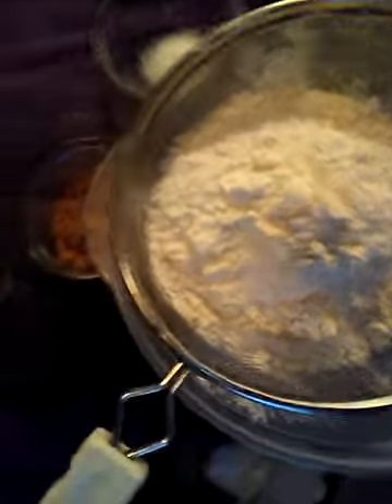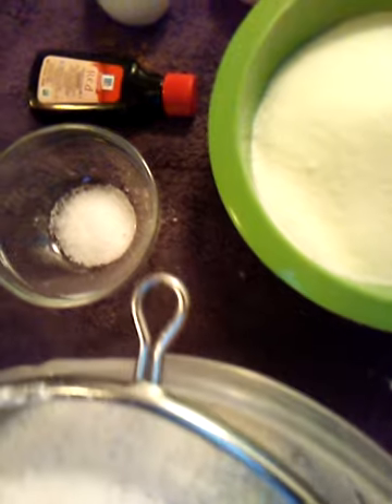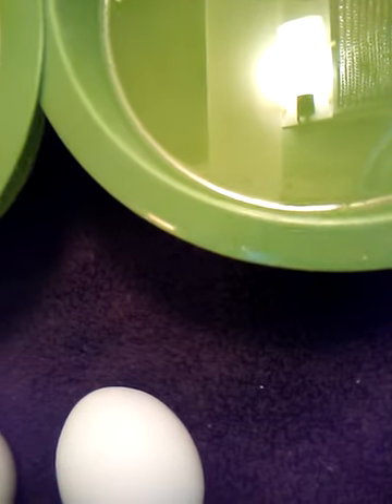These are the ingredients that you're going to need. On the flour, you need two and a half cups of flour. On the sugar, you're going to need a half a cup of sugar — wait, sorry y'all, one and a half cup of sugar. My bad.